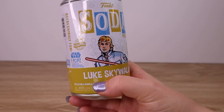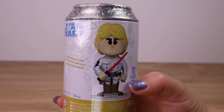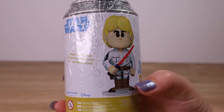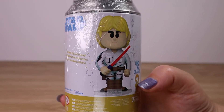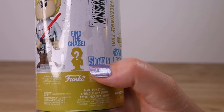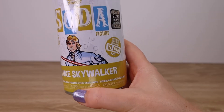Very keen to open him up, see what he's like, and see if we got a chase figure. Here on the back we can see the image of the figure inside — this one has a comic book style with shading and things like that. I think it's really cute, and of course we've got this little mystery chase silhouette here.